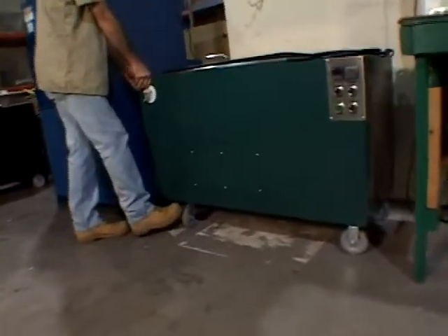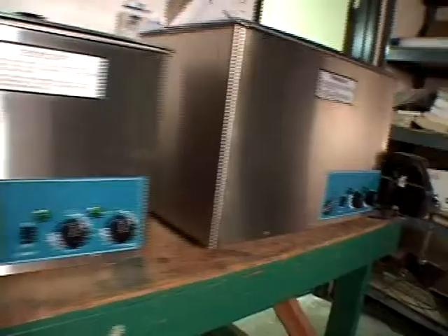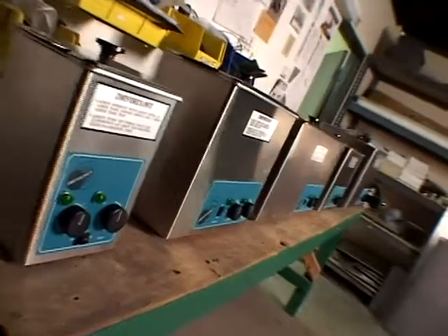Omega floor model systems are portable and easily moved because of the use of casters. Omega systems fit where you need them. Omega tabletop units are small enough to place on virtually any workbench.